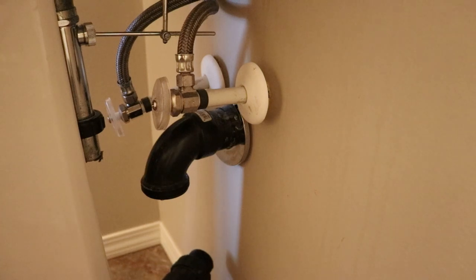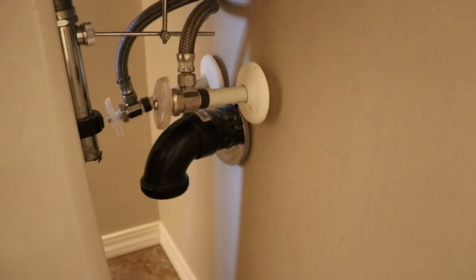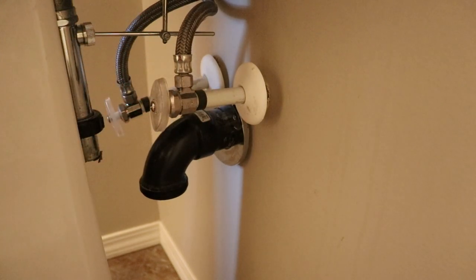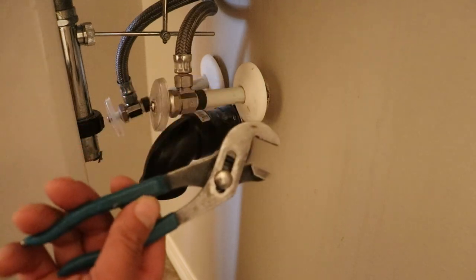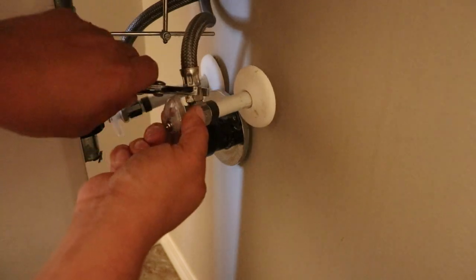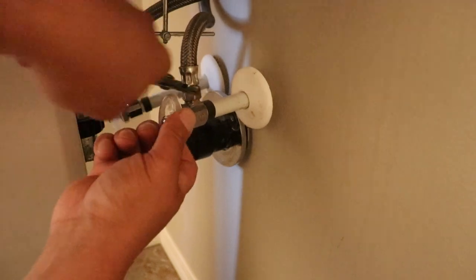Dump it all in that little catcher. The next thing I'll do here is disconnect the water to the supply lines. In this case, these nuts here are going to be changed out, so I'm just going to use my baby locks — baby channel locks or small pliers — and we will just disconnect the water from the valves here.